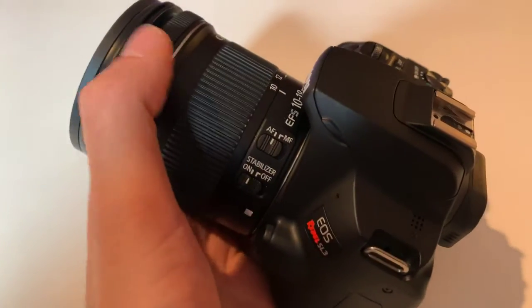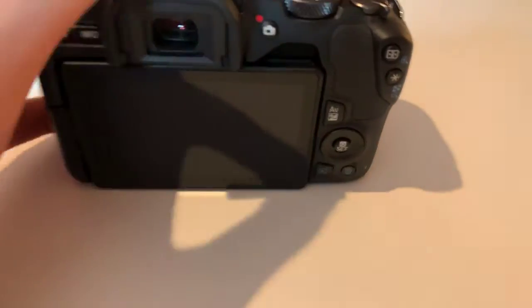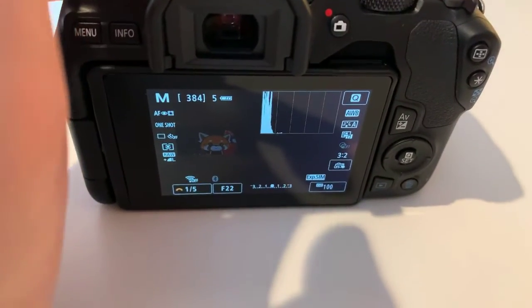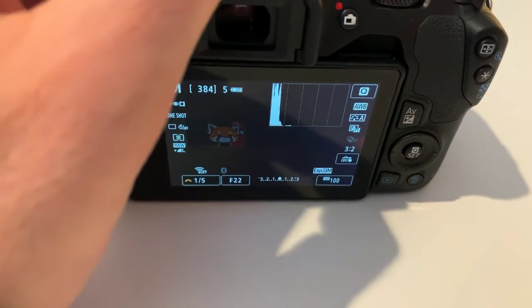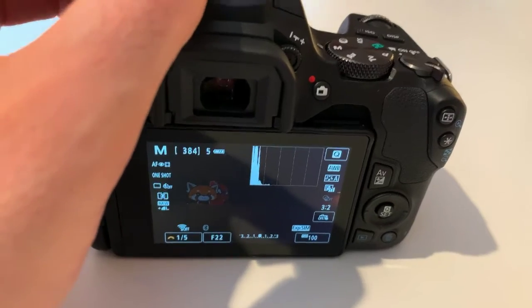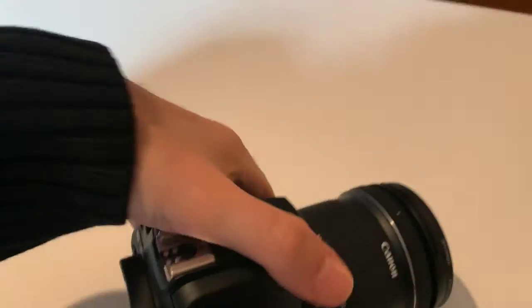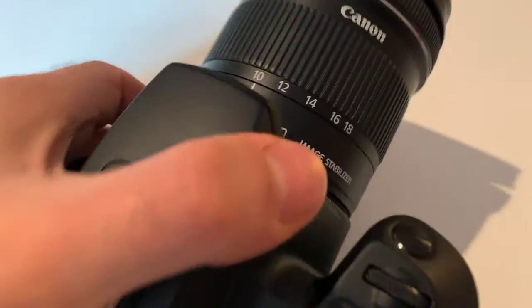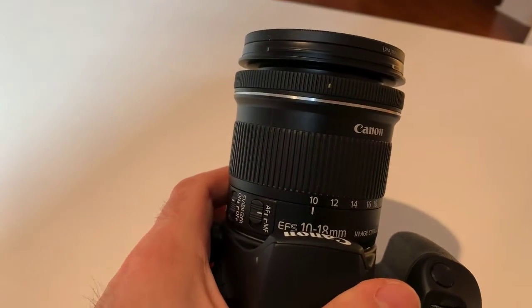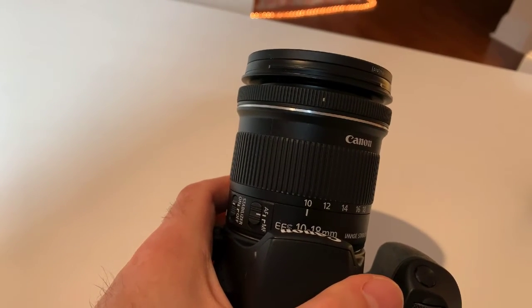This makes a huge difference if you're trying to make places look big. You kind of need a camera to get this wide — up until the iPhone 11 came out. I'm actually shooting this video on the iPhone 10X, and I don't know what the millimeter ratio is for the pictures or this video, but I know that it's not close to 10.